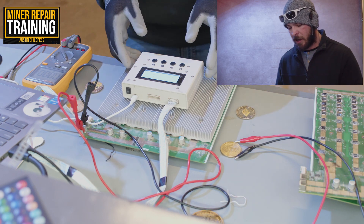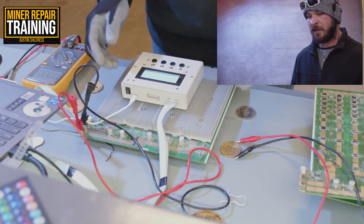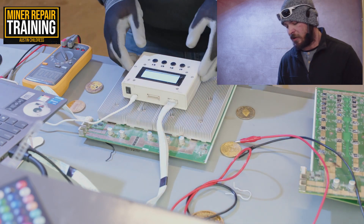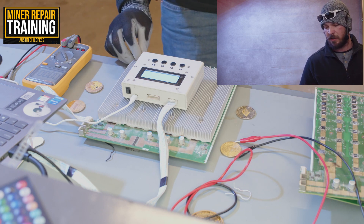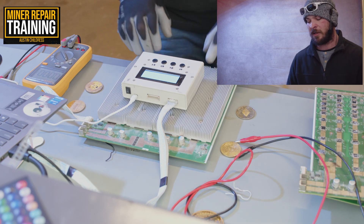It's also interesting to note that you don't even need the board powered to do this test. So if you wanted to just test the temperature sensors, you don't need to have the power connected. You can just go ahead and run the test — it'll check the PIC itself and then the readings it gets off the other temperature sensors.